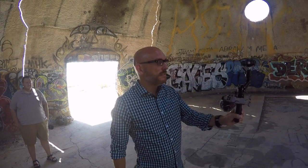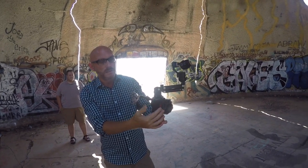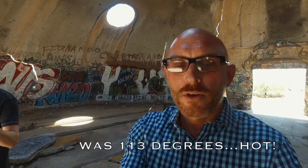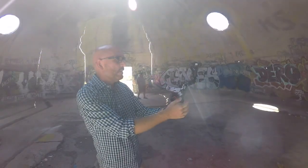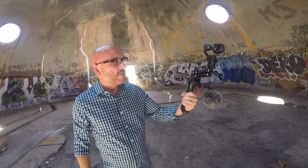So I would still recommend the Evo gimbal. But if you're someone who likes the features of the Osmo — the all-in-one battery so you don't have to charge two batteries like with the Evo, your joystick control which is very easy for controlling the camera and the gimbal, your record button and the trigger — if you press the trigger three times it'll go into selfie mode so you can do vlogging. It can also do panoramic photos automatically: you set it to pano mode, press a button, and it automatically takes your pano, stitches it together perfectly, and sends it to your phone. So there are some great features with the Osmo.